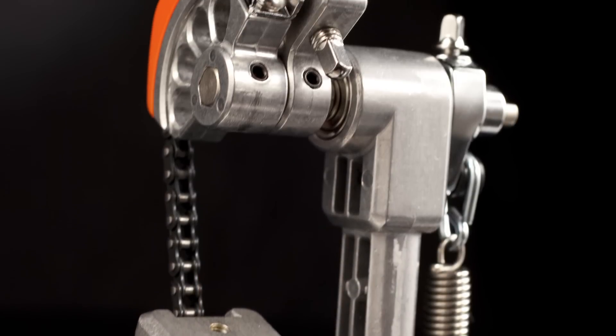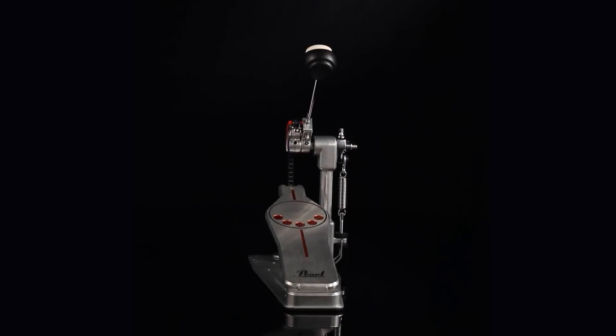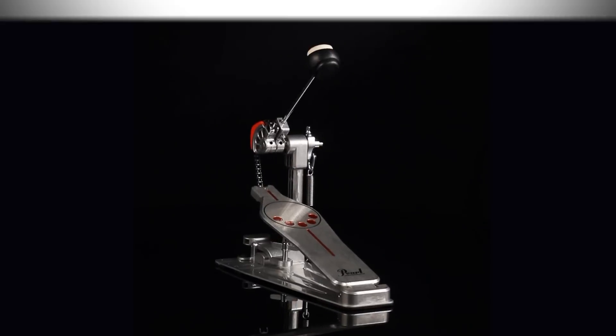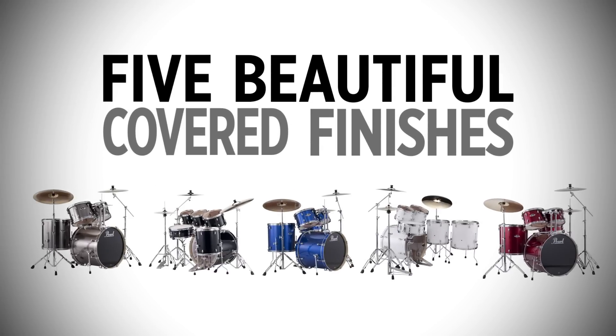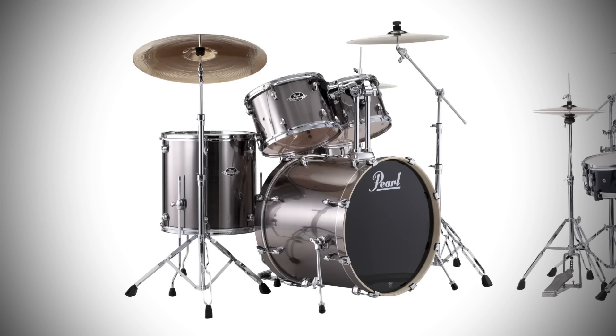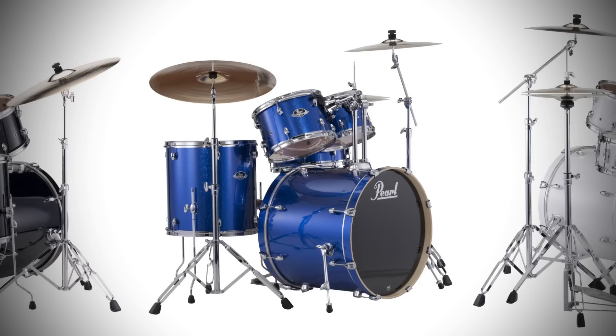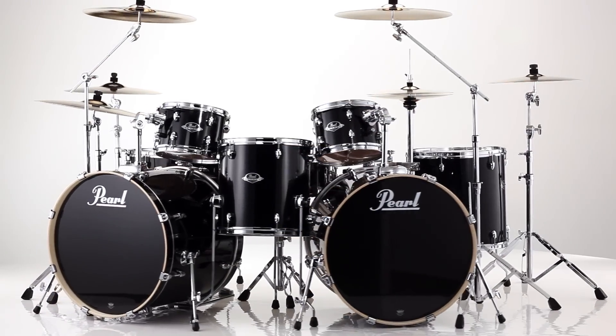The Demonator also features the interchangeable cam design of our Eliminator for the ultimate in speed, power, and control. Export is available in three stock configurations in your choice of five beautiful covered finishes: Pure White, Jet Black, Red Wine, Smokey Chrome, and Electric Blue Sparkle. A complete selection of matching add-on components are available.